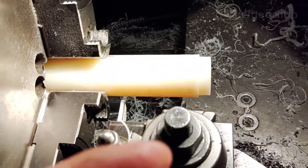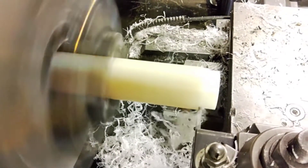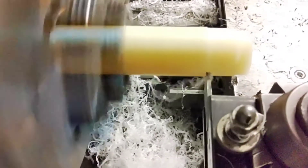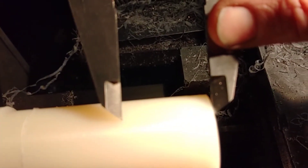Let's turn that into that. Next step, we measure it and transfer the measurements to the part. It's not easy doing this one handed.